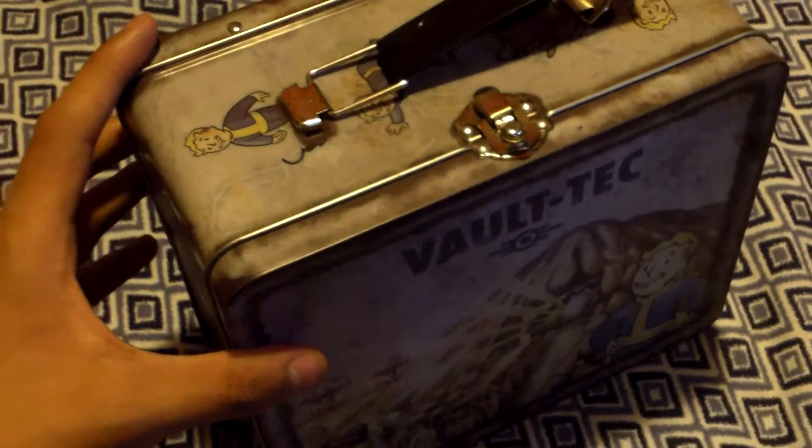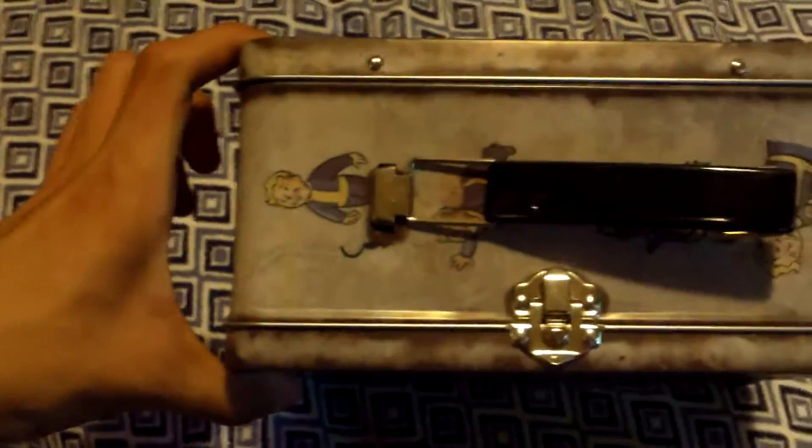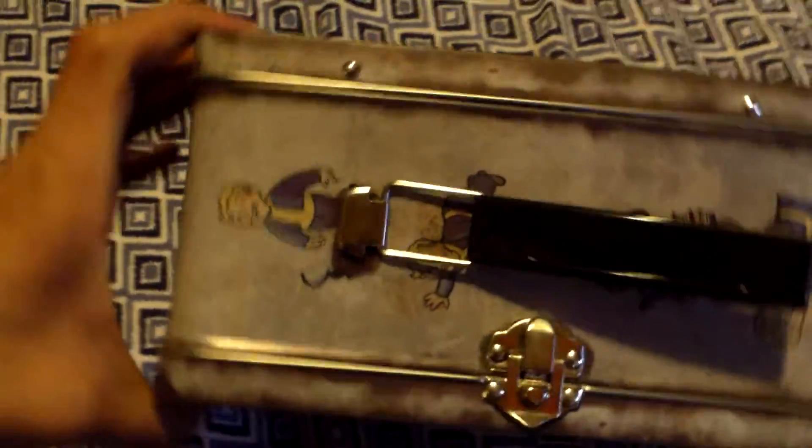It looks exactly like the lunchboxes in the Fallout games. Especially the Vault Boy around the sides of the lunchbox.